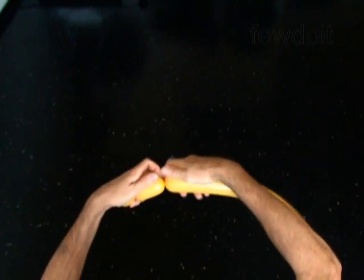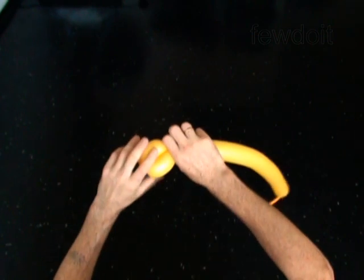Twist the second 3-inch bubble. Twist the third 3-inch bubble. Lock both ends of the chain of the last two bubbles in one lock twist.